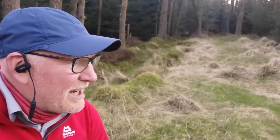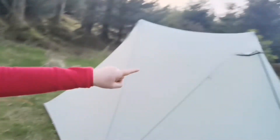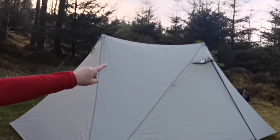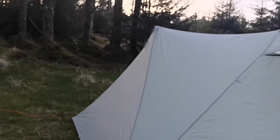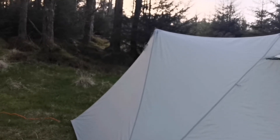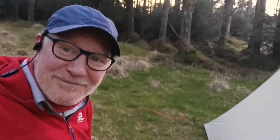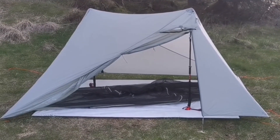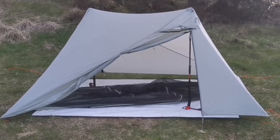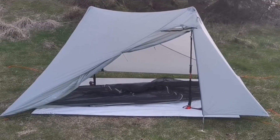It's really important to get this tent square. Before you put the poles in, you just pop them through the air vents or you'll not get a decent pitch. That's not great, but it'll do for tonight. So that's the inner in.